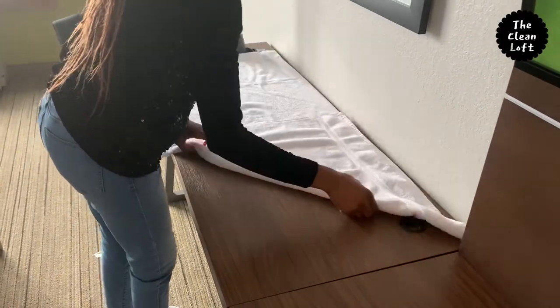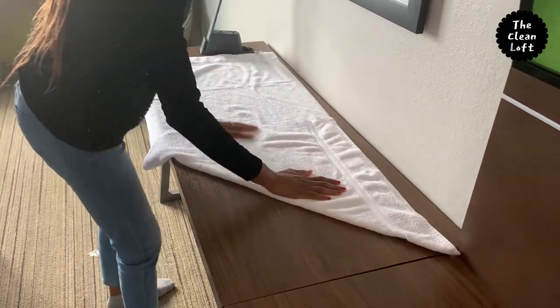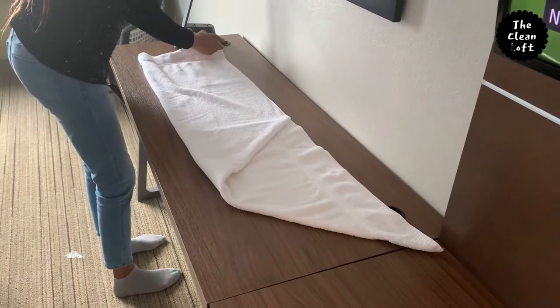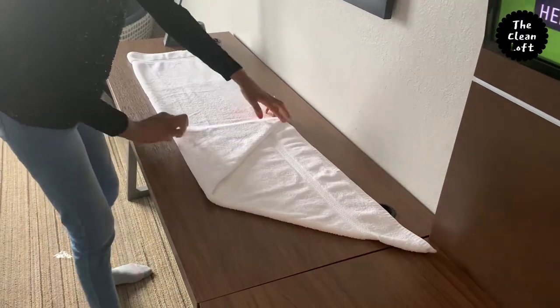For the bath towel, you follow the same instructions as the hand towel. Take the towel and repeat the same steps.